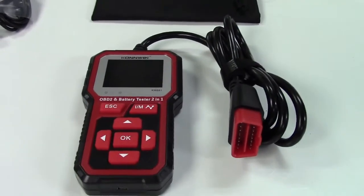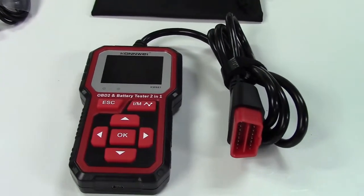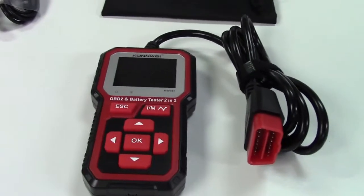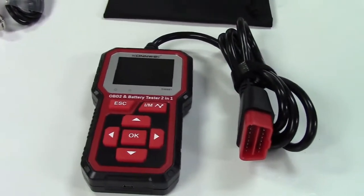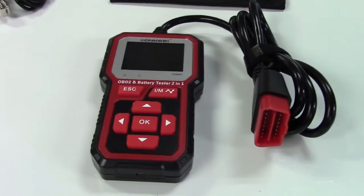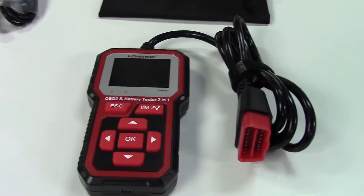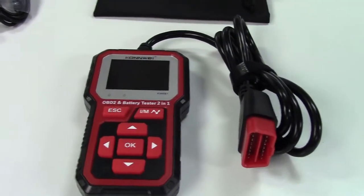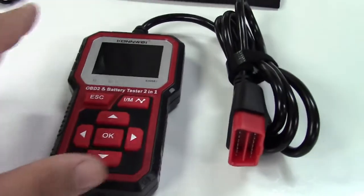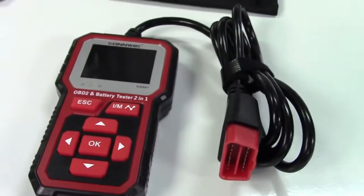This can show you live data — the RPM, engine, vehicle speed if you're driving, the air-fuel ratio, the fuel trim both short-term and long-term. It has a whole plethora of different data points that you can set on here for it to display on the screen, and it can store all of that information in its memory for later connection to the computer.